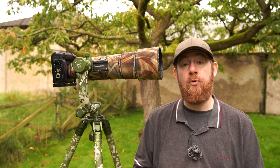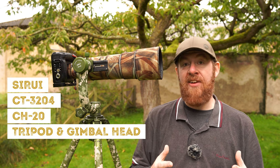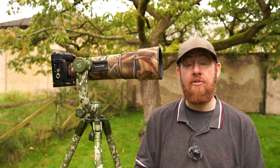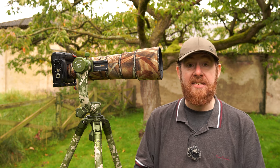So who is this tripod and gimbal head set for? Well, it's really for anybody who's seriously into their wildlife photography. It's absolutely fantastic that a tripod manufacturer like Suray has thought about the wildlife photographer and created a product specifically for us that answers a lot of our needs and allows us to work in a really flexible way.